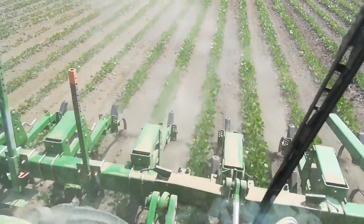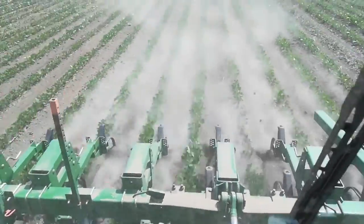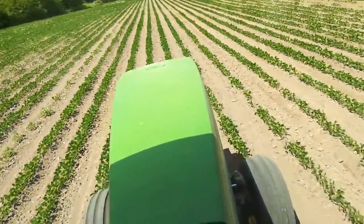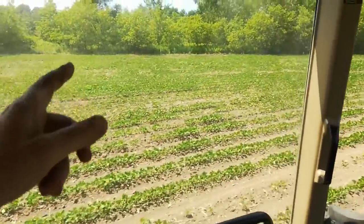Slow it up, speed up a little bit. So this 30 acres — this side of the creek and that side over there is another part of the field.